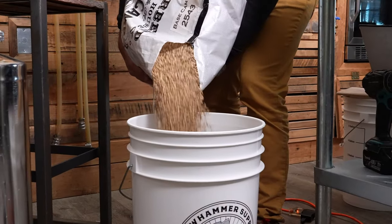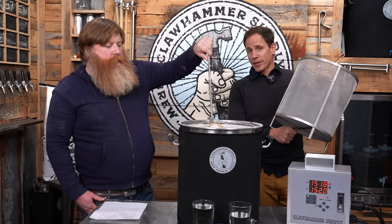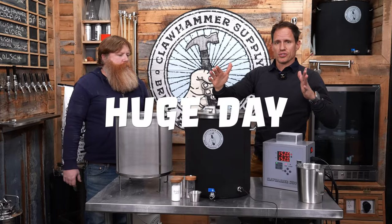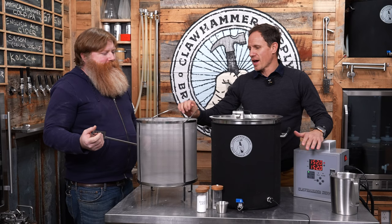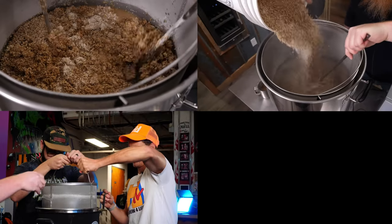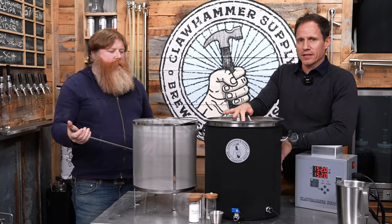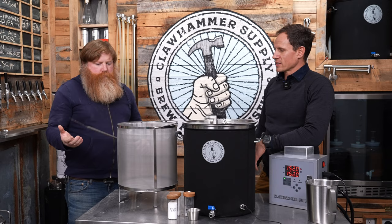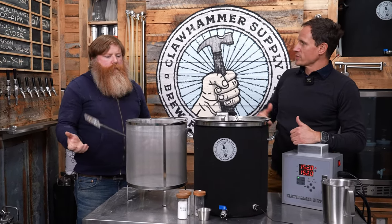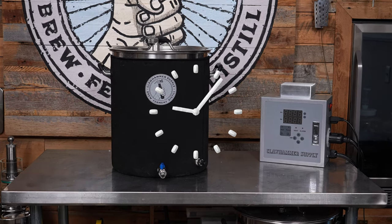Massive day at Claw Hammer. We are maxing out our grain bill with more than 20 pounds of grain for a double IPA brew day. Here's how that works. We got a real basket — this is the real basket that comes with our kits. We've been using a prototype basket for five years. And since we have the correctly sized basket, let's do a max grain test. We're brewing a double IPA smash with an overnight mash — an overnight smash.